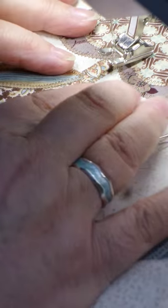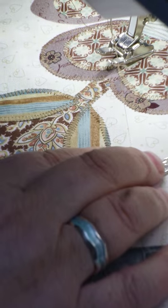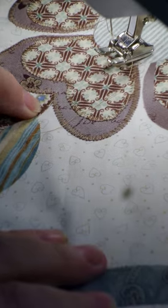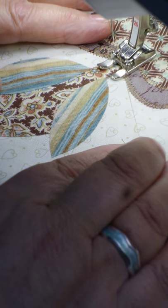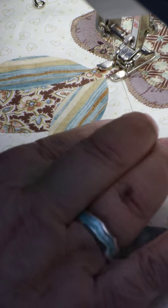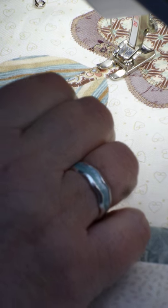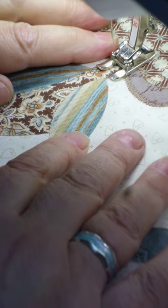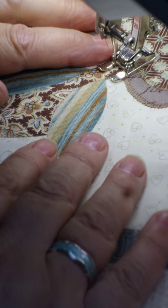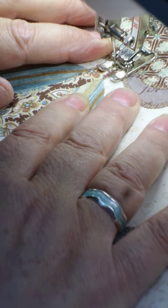I'm ready to start another piece now and I wanted to show you raising the bobbin thread. I've got a video on this anyway. So you put your foot down, needle down, needle back up — holding on to the top thread and just pull it up. Put it behind your work — you don't get any of that nasty gunk on your work then. A couple of stitches in the spot, and away we go.